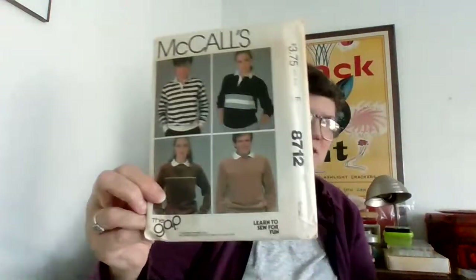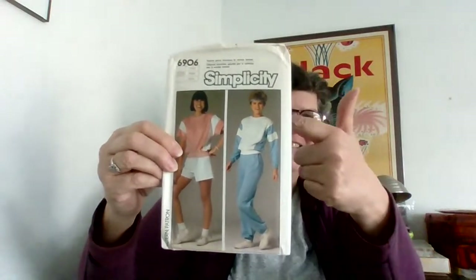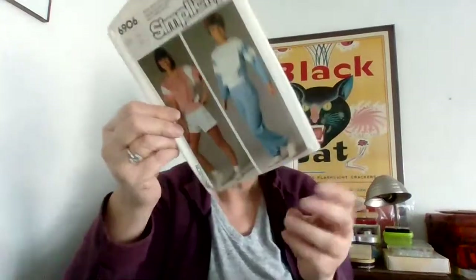Here we go, another one that I might have to deal with right away because it's so cool. And Gap patterns for adults — really weird to me, I don't remember Gap patterns. Comment and give me a heads up if you remember Gap patterns, because I don't.